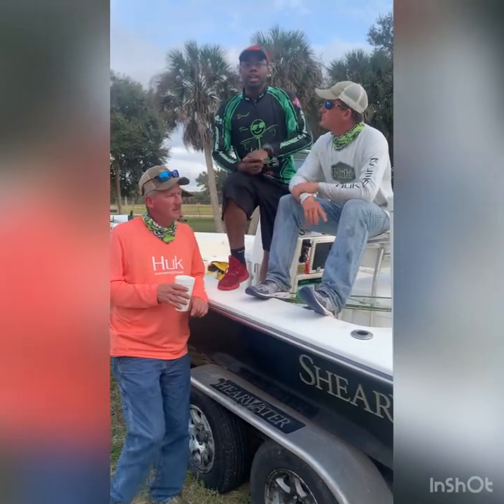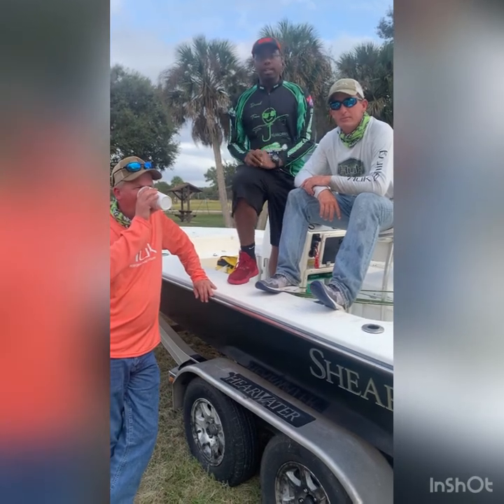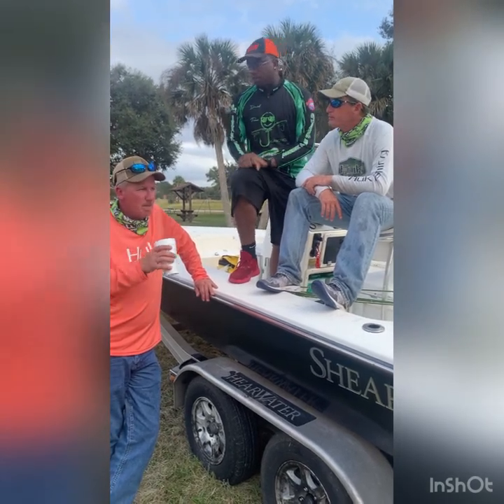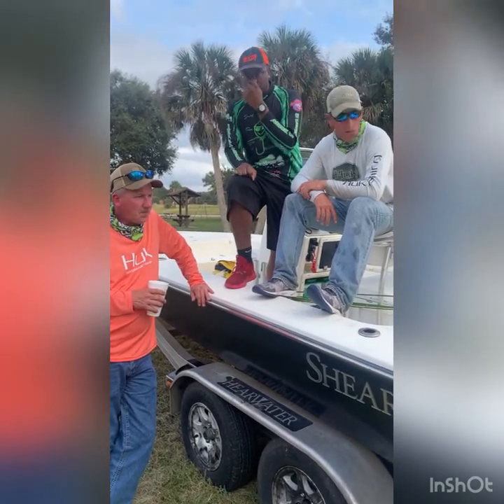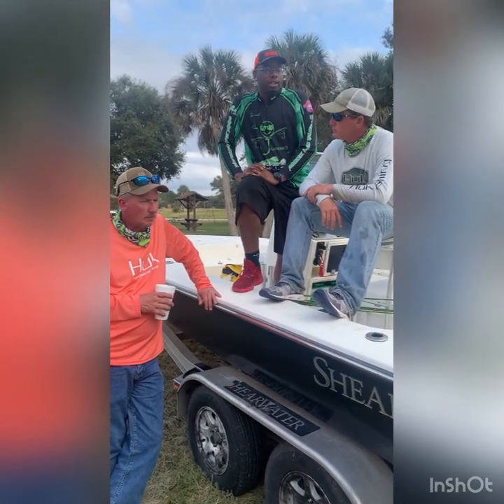All right y'all, Derek from Jiggernama's Outdoors here, out here with our second place winners for the day, Brad and Tim. We're going to go over a few things. What tips and techniques did you guys use today to catch that big weight you had?